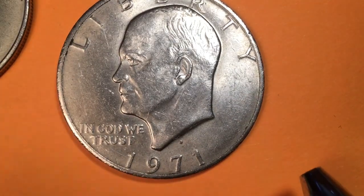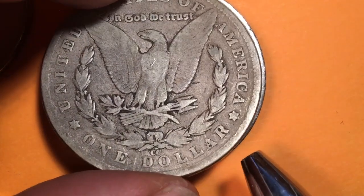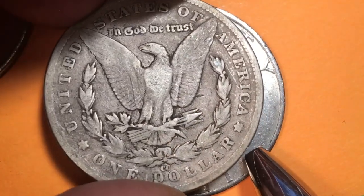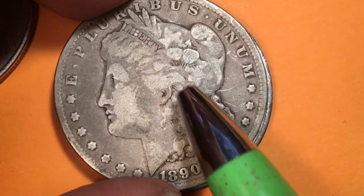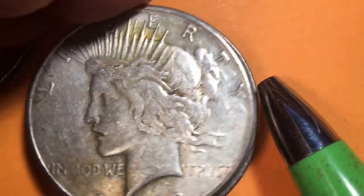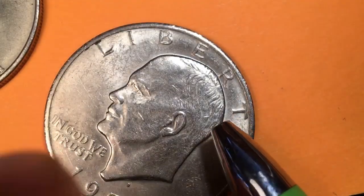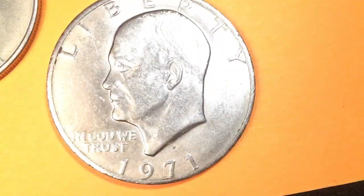We've always had these dollar coins in the United States. Here's a much older one — any guesses as to what's on the front? Let's flip it over. This is an 1890, E Pluribus Unum — this is a Liberty band going across her hair, a beautiful engraving. These coins were 90% silver. So 90% silver here, 90% silver here — they were worth a lot just in silver value: $16 to $18 just in silver value.